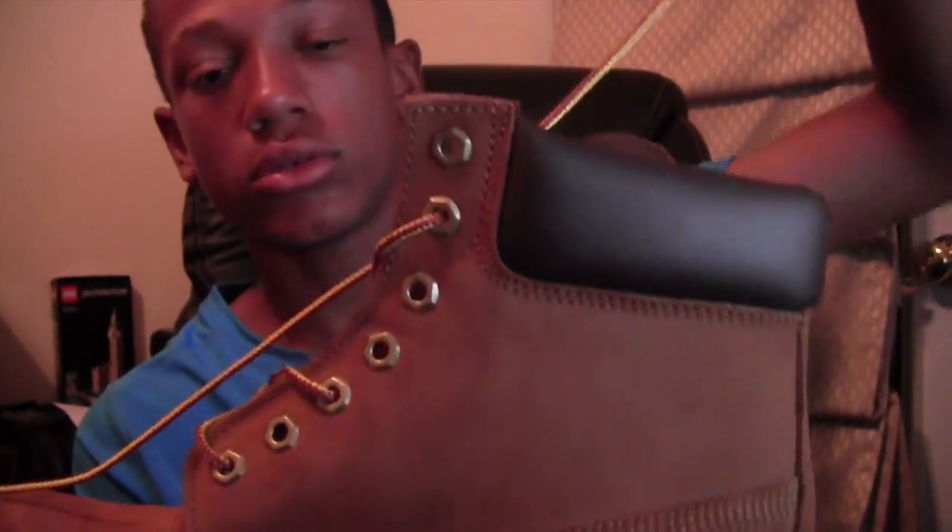Yeah, it's pretty nice. On the upper we have a brushed leather — not a brushed suede, a brushed leather on the upper. It looks pretty nice.